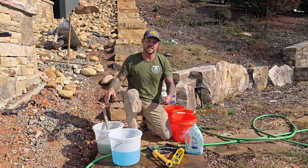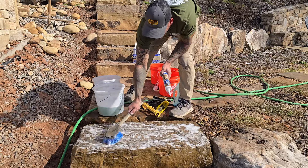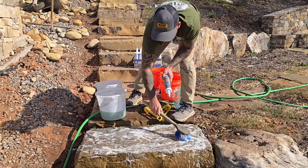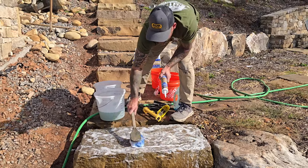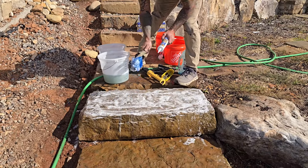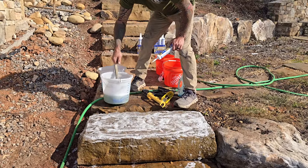First step is we pre-wet the stones. I'm going to scrub the Dawn soap on here and make it nice and soapy. I may do this again once we squeeze the silicone on. We're just trying to capture the texture off this stone — you can do this on wood or anything. The Dawn dish soap will hopefully keep the silicone from sticking.